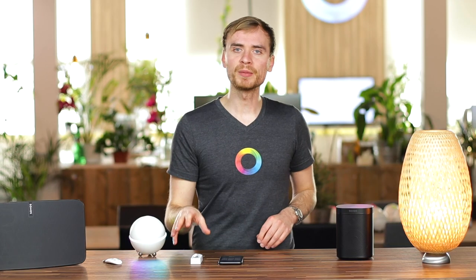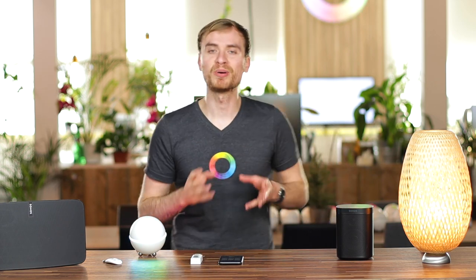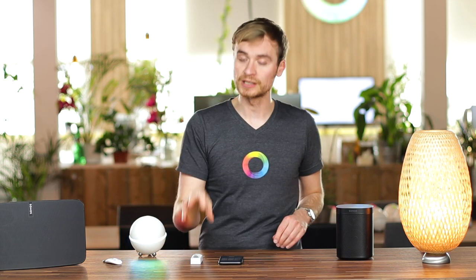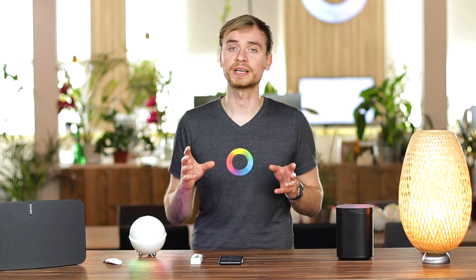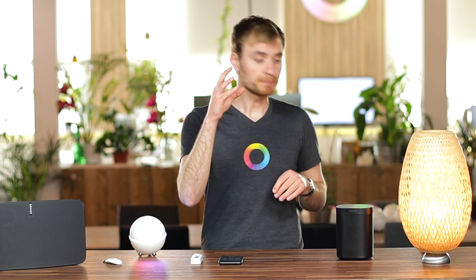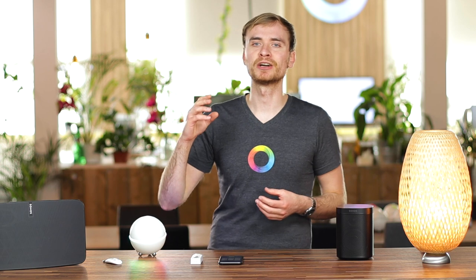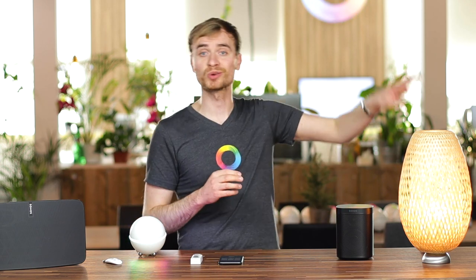I've already got my Nexa doorbell connected to Homey, and you'll see it here in my devices screen. That's a key part of this, because I want to create a flow for when the doorbell is pressed. If you're using a smart doorbell — and there are quite a few on the market — some don't have indoor chimes or ringers, and you may want a sound to happen inside your home for when there's someone at the door.